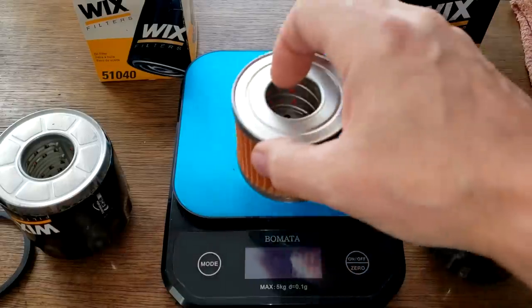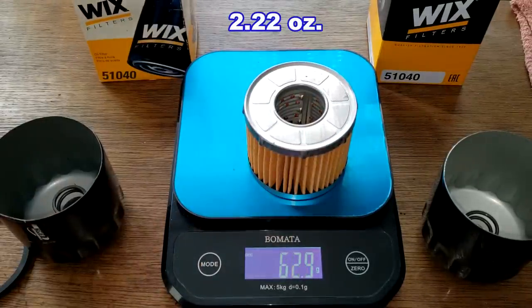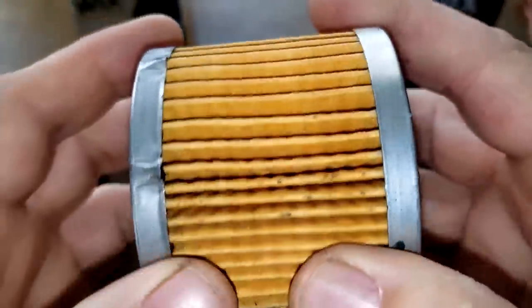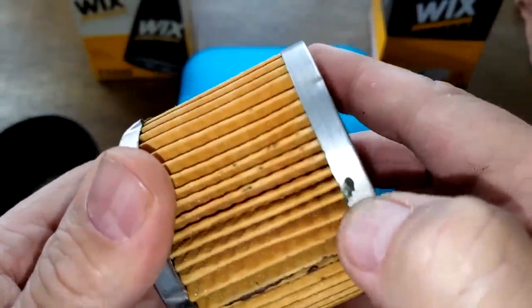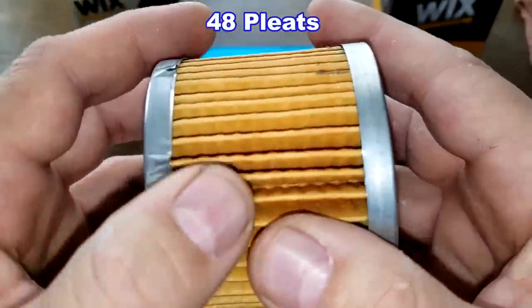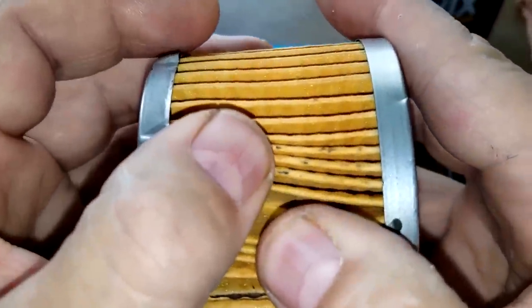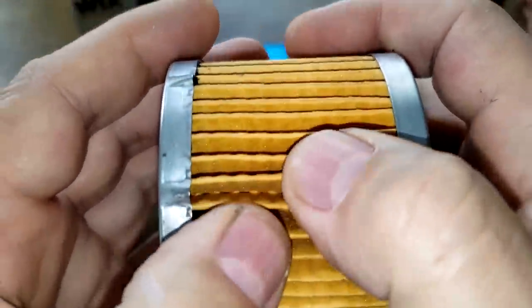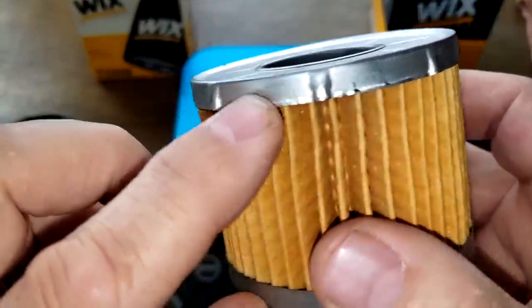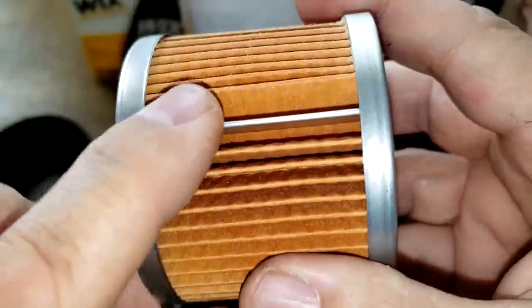For the filter elements: the new one weighs 76.2 grams and the old one weighs 62.9 grams. The old one has a glued seam, is pretty clean with a small bit of glue, and no bypass valve. I counted 48 pleats on the old one, nicely spaced. The new one has a metal crimp seam, and I counted 50 pleats.